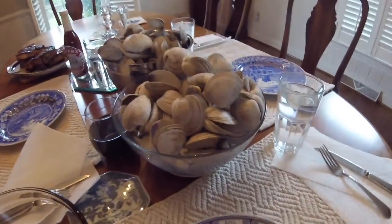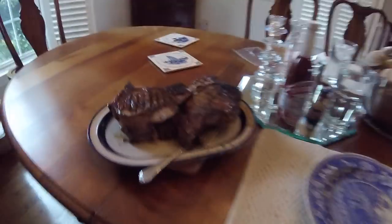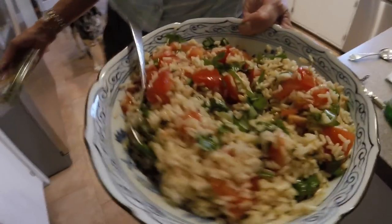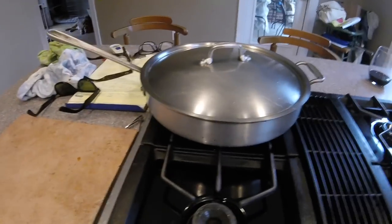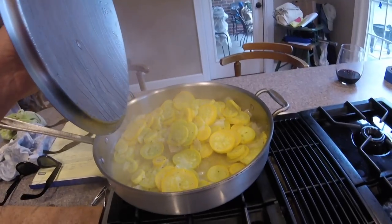Clams and more clams. Baby pork chops. The leader is just about finishing up — tomatoes and rice and basil. Where's the best of it? It's right in here. Squash.